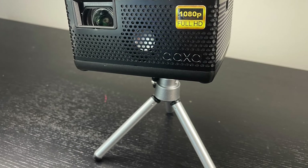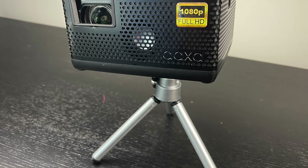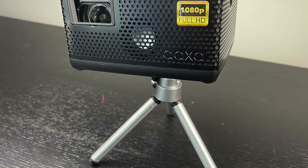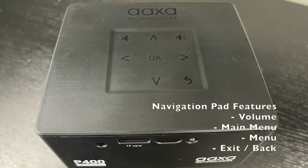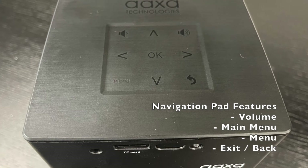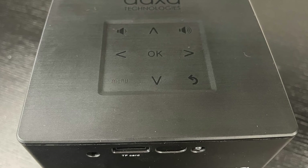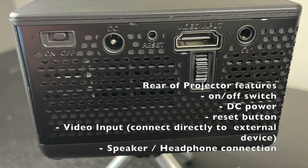This thing is really, really good. It's got a micro D port and all kinds of features that are super easy to use. On top, you've got your volume button, main menu, back button — you can toggle between the main menu and all the other menus very easily. You can use the top controls or the remote. I love how many different ports it has.